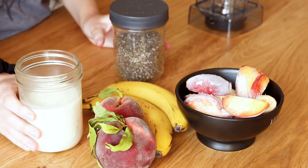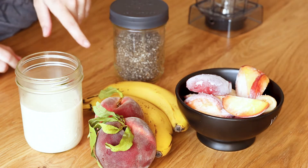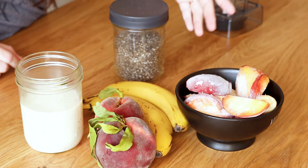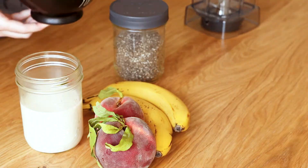So here we have some chia seeds, oat milk, fresh peaches that I froze, and a banana that I froze. We go with a spotted banana — you want spots on your bananas. So now I'm just going to put this right into the blender.